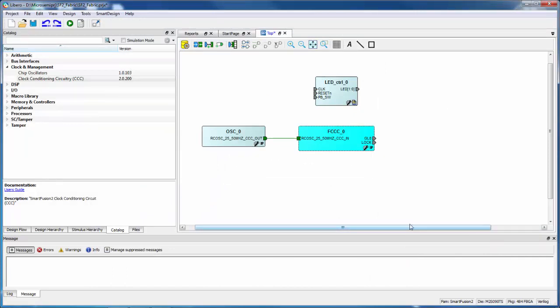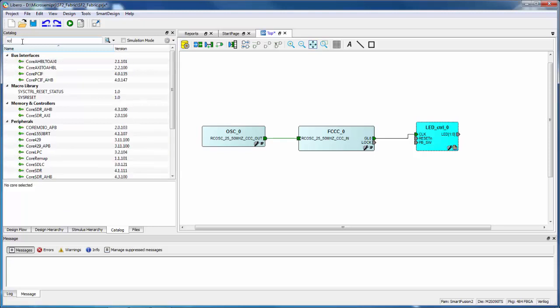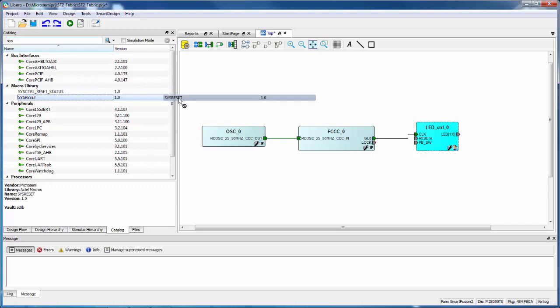The next thing we can do is take the output of our clock — GL0, the output of the PLL — and connect that right to the clock input of the LED control. We can move these blocks around to make them a little bit neater. We have another block we're going to use called the System Reset. We have a default power-on reset on these devices, and I'm going to bring in this SysReset block.